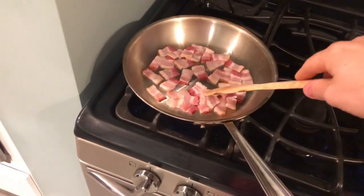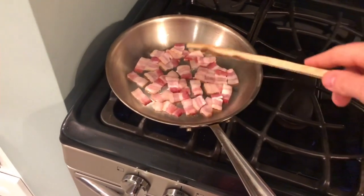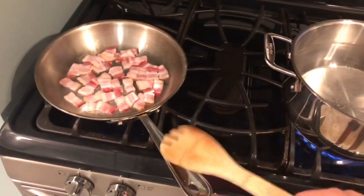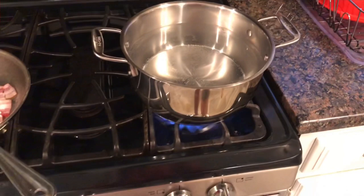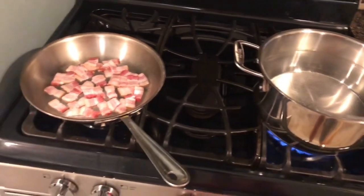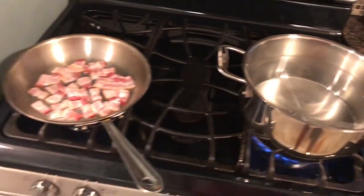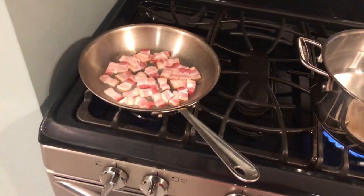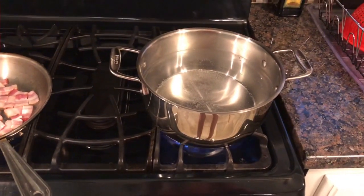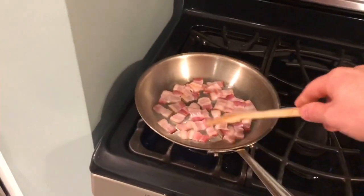We have our bacon rendering. We started this in a cold pan because we want to slowly render the fat out of the bacon and make it crisp up nicely. Then we're going to reserve all that fat — that's going to be the base for our sauce. We have our water boiling for the pasta. Since we're using fresh pasta as opposed to dry pasta, this dish is really going to come together quickly, so the pasta is the very last thing we do. We want to have all our other components ready to go, then we can mix everything with the pasta and we'll be finished. If we were using dry pasta, we'd have eight to eleven minutes of cooking time to get everything else prepared.